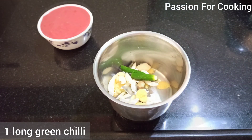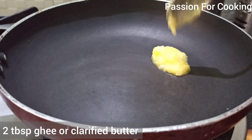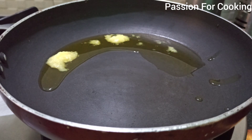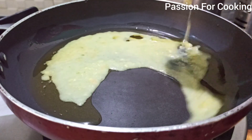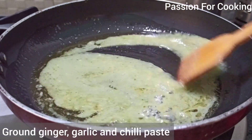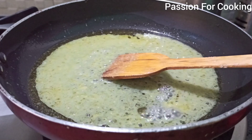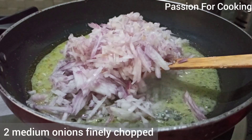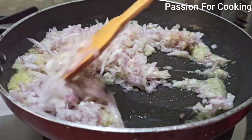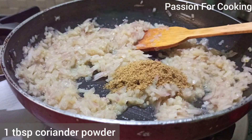The paste should make around 3 tablespoons. In another pan, take 2 tablespoons of ghee or clarified butter, add the ginger garlic and chili paste, and stir fry for a minute. Then stir fry for 3 minutes until light pink, keeping it on medium flame.